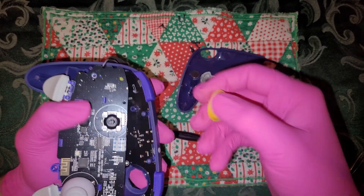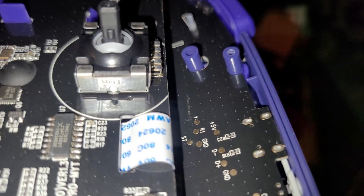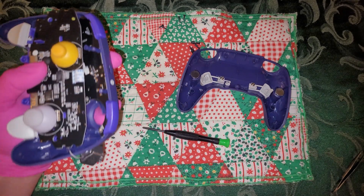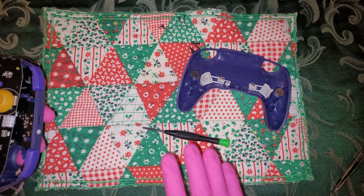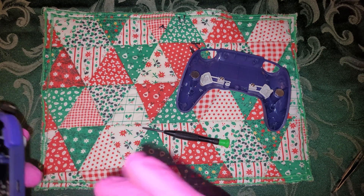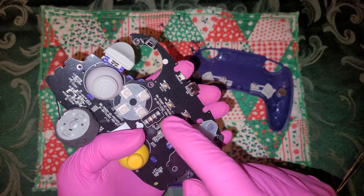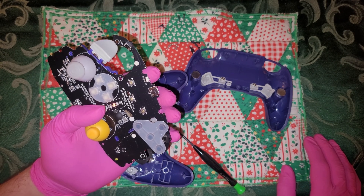Yeah, these are absolutely hall effect — it says so right there. They're hall effect, but I don't know, it's just so stupid. They use hall effect on the sticks — good. They use hall effect on the triggers — good. But then they make it still suck by putting a micro switch on the triggers, just in case anyone wanted it to actually feel like a GameCube controller. And look at that: good old membrane, plus a membrane micro switch combo on the D-pad, because they suck.